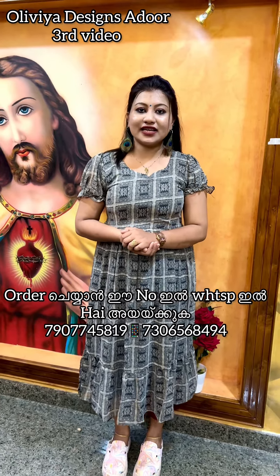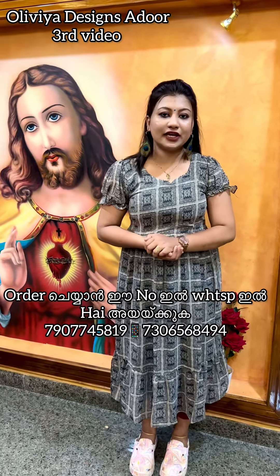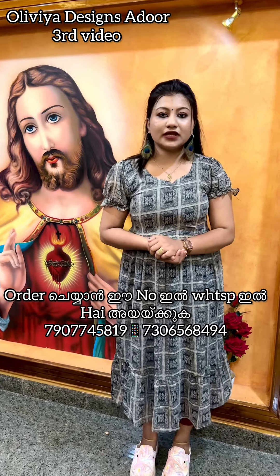Welcome to Olivia Designs. This is today's third video.